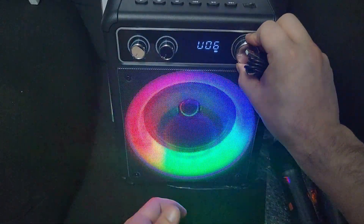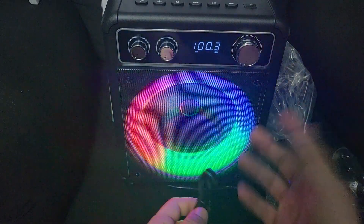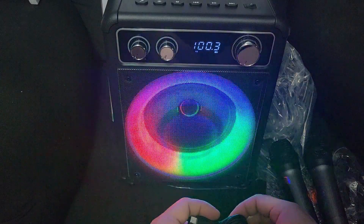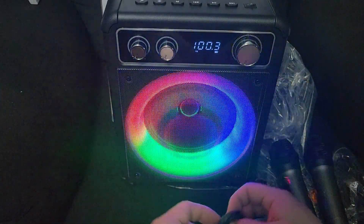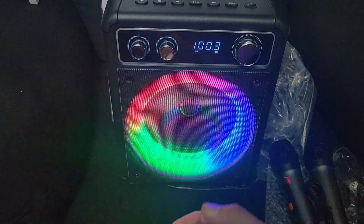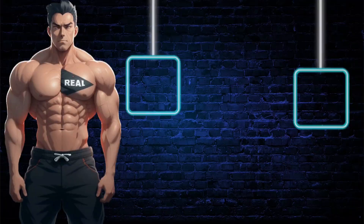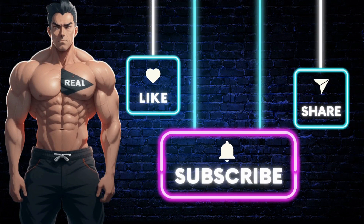I like it, nothing wrong with it — sounds great, FM radio works, it's very loud. There's no point in me cranking it up loud here; your speakers won't convey how it really sounds. Just take my word for it — it's super loud and very clear, and the mics are perfect. I recommend it. Click the link below to get this item, and don't forget to like, share, comment, and subscribe for more real deal reviews.